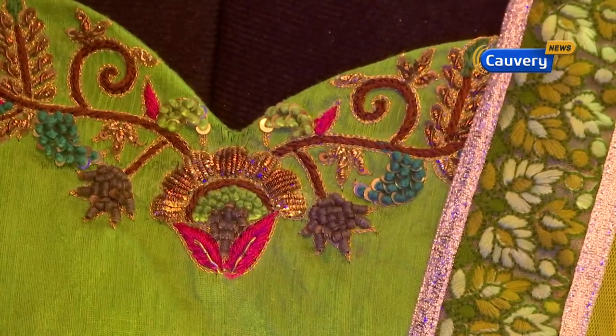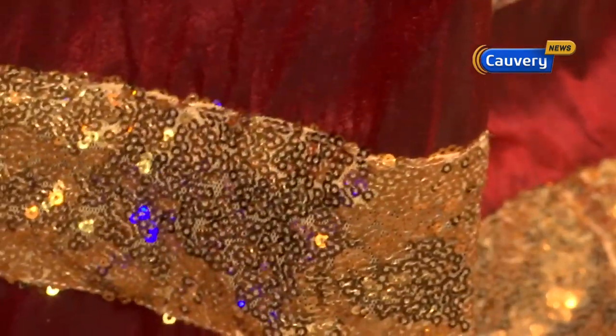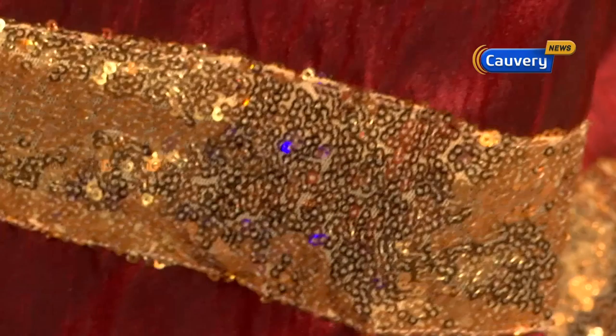Zari embroidery can be used for a lot of brides. If you don't have any lehenga or blouses, you can do heavy work, you can do cut work, you can do Zardozi. In addition, you can do stones, chumki, beads, etc. It depends on the pattern.